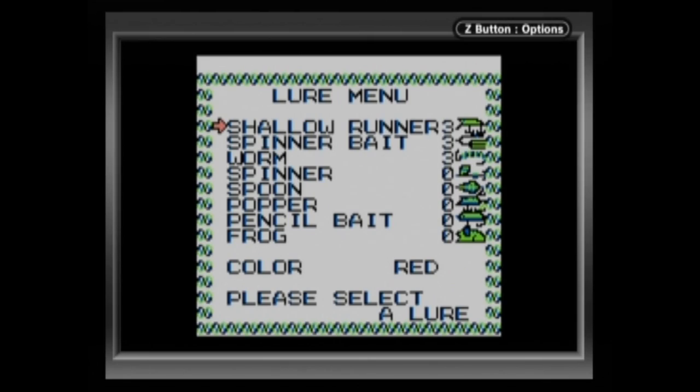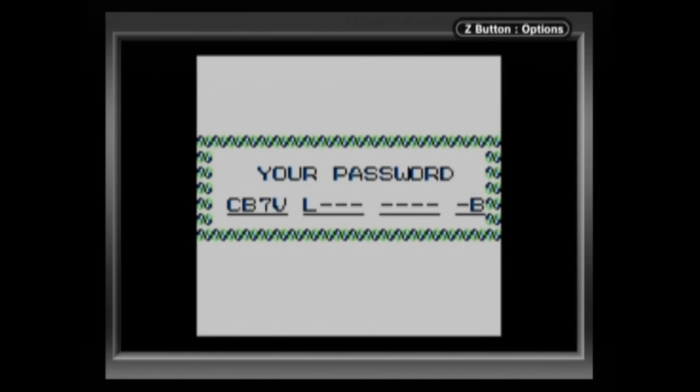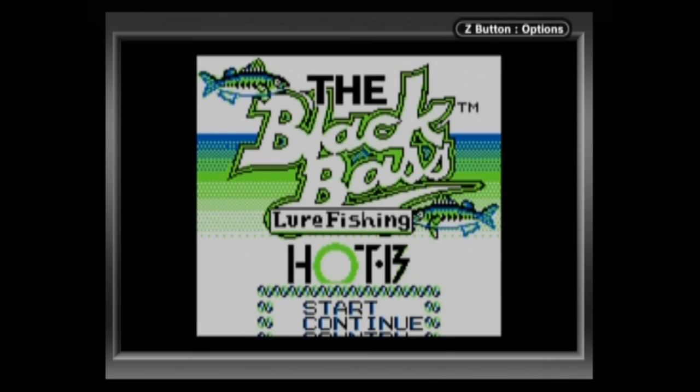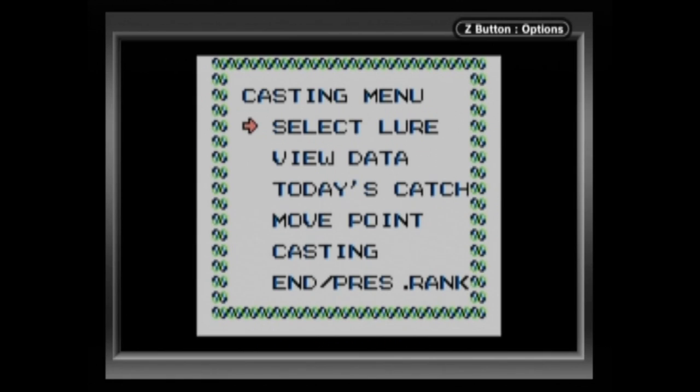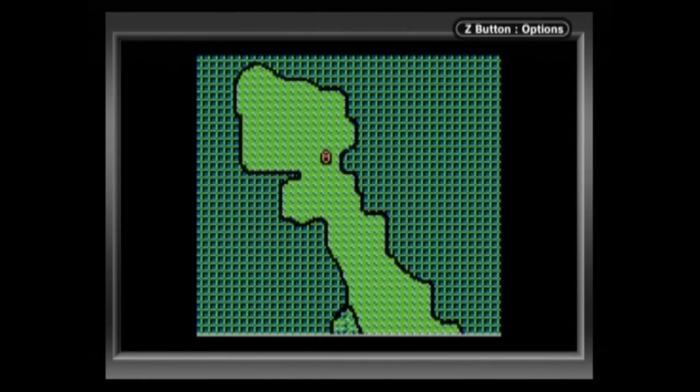First, let me state a few things. Back in the day, in the 80s and the 90s, fishing games generally weren't that good. Sure, there were a couple that were alright, like Sega Bass Fishing. But generally speaking, if you got a fishing game as a present, you really hated the person who gave it to you.